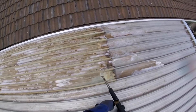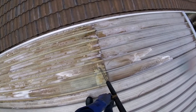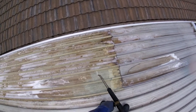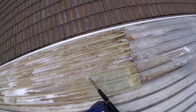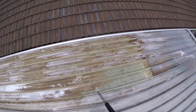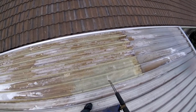Look at that — absolutely amazing. Just using a little bit of pressure for the lichen. Look at that fiberglass, it's coming up like new. Beautiful. And we're not damaging it in any way or form. It goes to show the power of soft washing and also the power of knowing what chemicals to use safely to be able to get results.